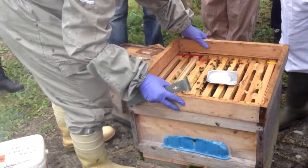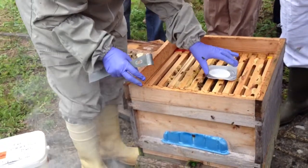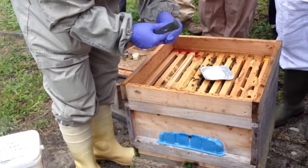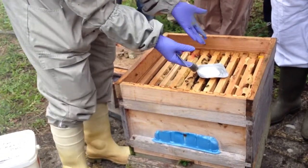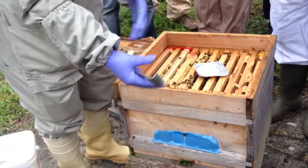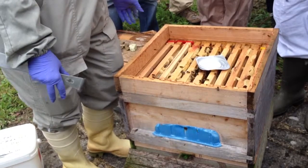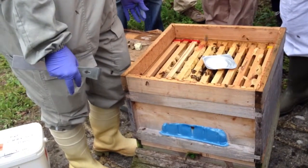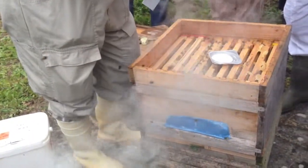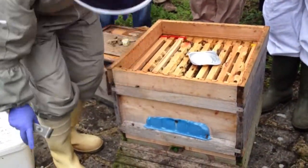Before this one, what treatment did you use for varroa? This is Apiguard — treatment for varroa. You usually need two of these: one first, and then one for a few more weeks. Then the treatment is finished and you can feed to build it up for winter. Thymol — this is what it has inside. It's prepared with Thymol, that's the active ingredient. It's organic — Thymol is organic.